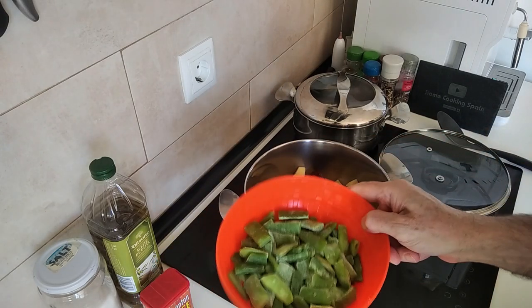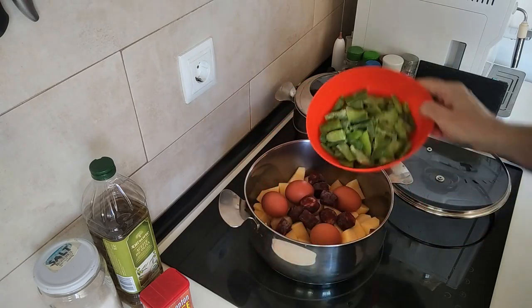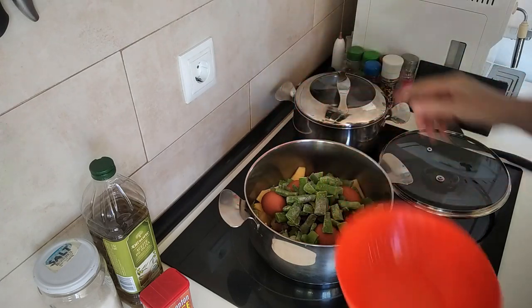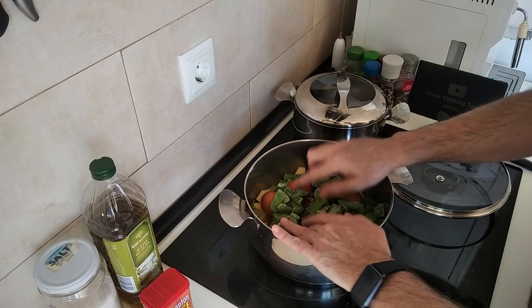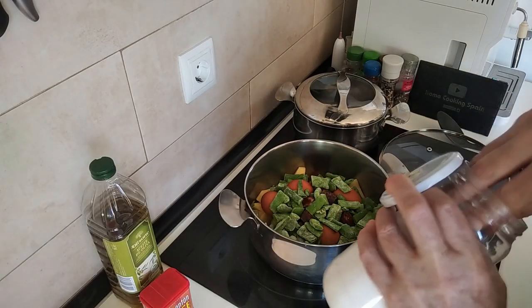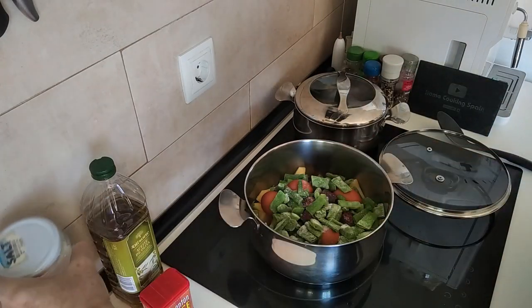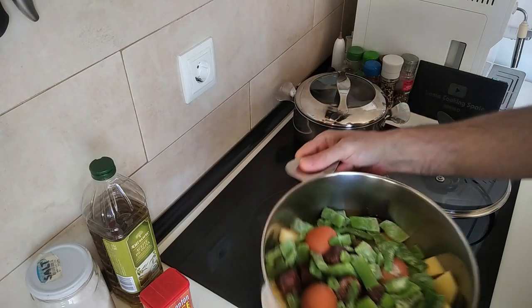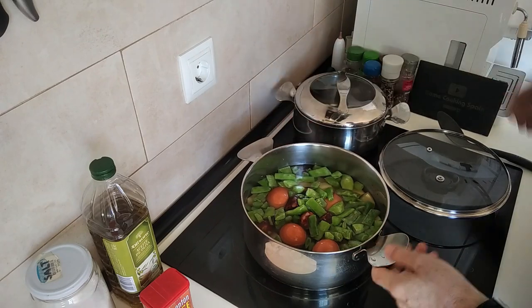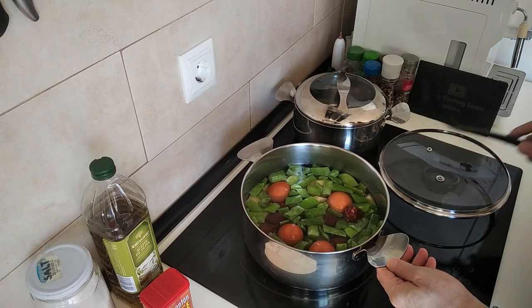And also my runner beans, which are frozen ones and uncooked. I'll add some salt to this and then I just cover it with water. So that's nicely covered with water.